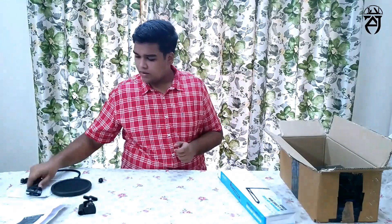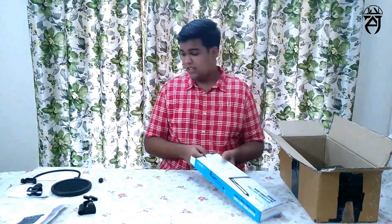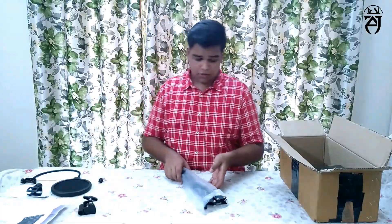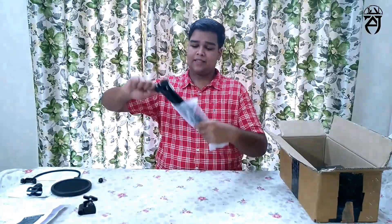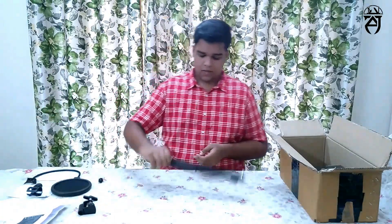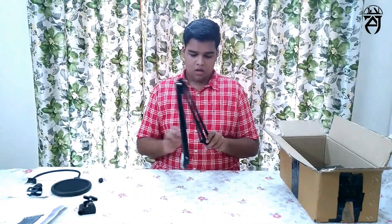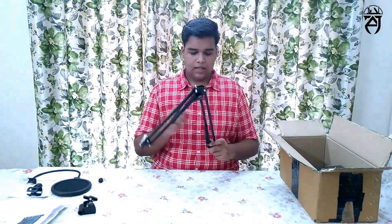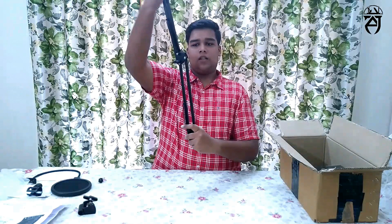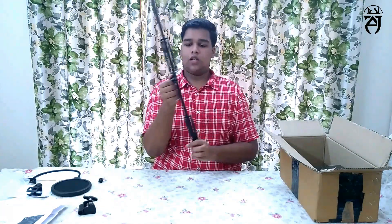We'll see how it's done. Let's open the box. This is the 4-string. You can use the 4-string. We can use the length and distance.